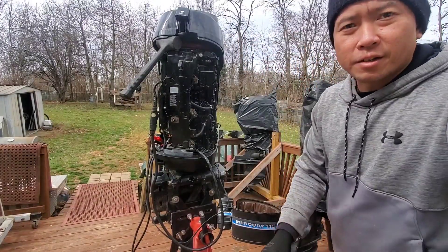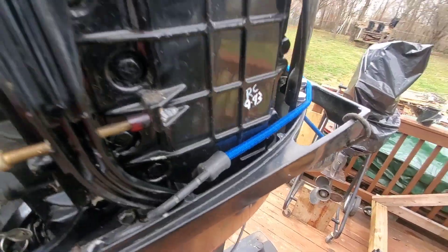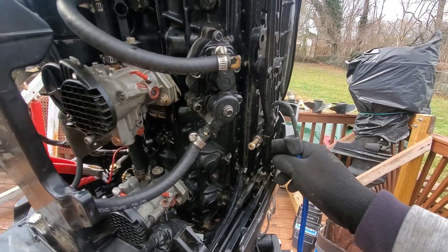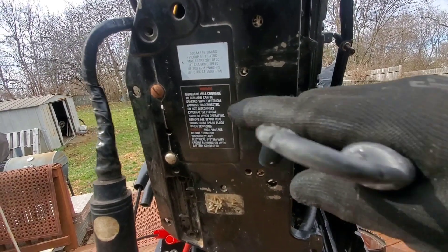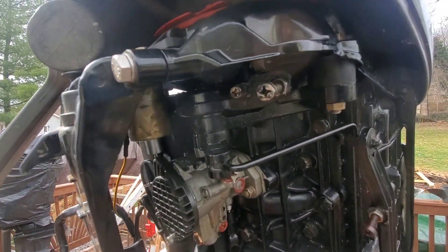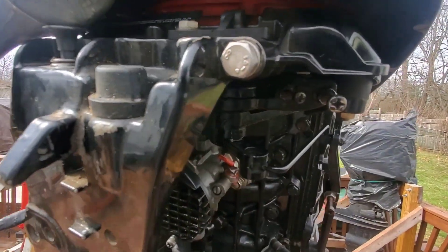Now we're going to set the max. The spec right here says max spark 20 at cranking, which equals 18, so we're going to set it at 19 — peel it back one. All you need to do is get that stop to hit the powerhead right there. I had a bungee cord keeping things in place since with everything disconnected the throttle sometimes drifts forward a little. Now I'll strap it in and go for 19 on the timing light.